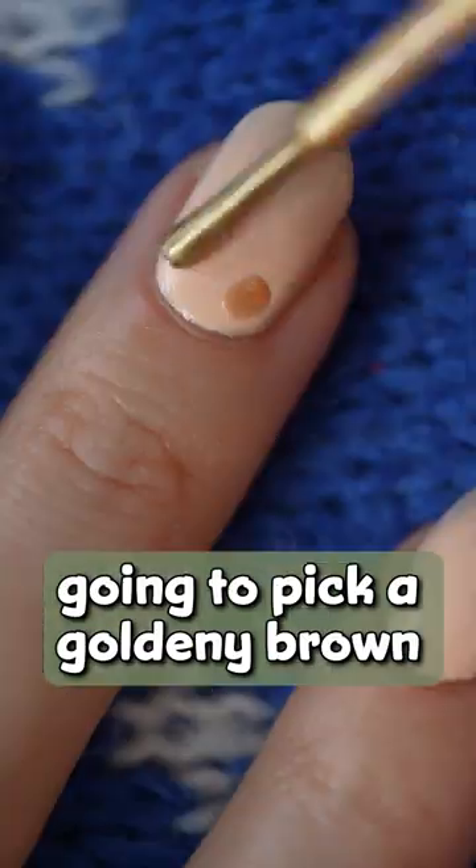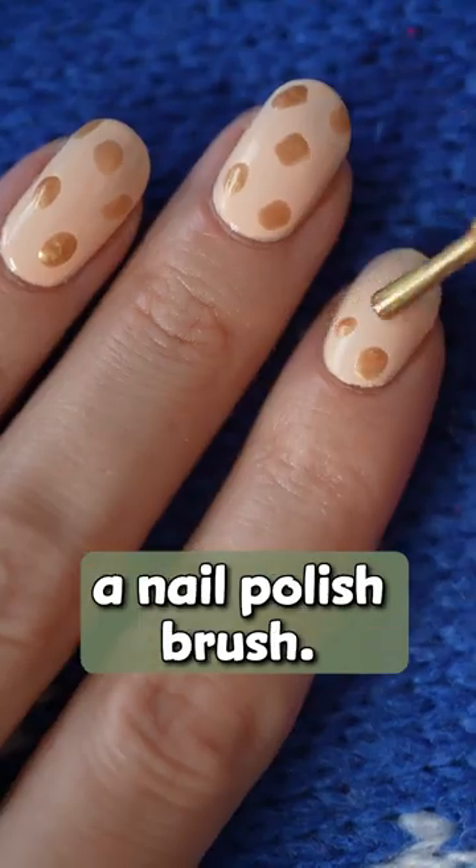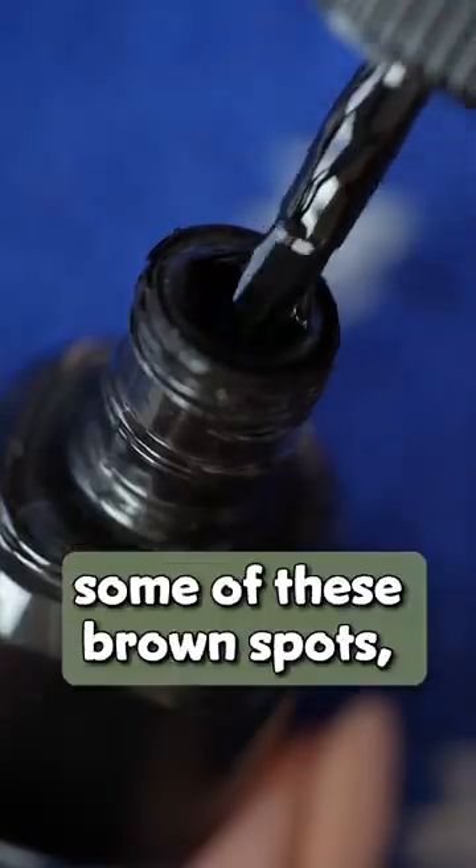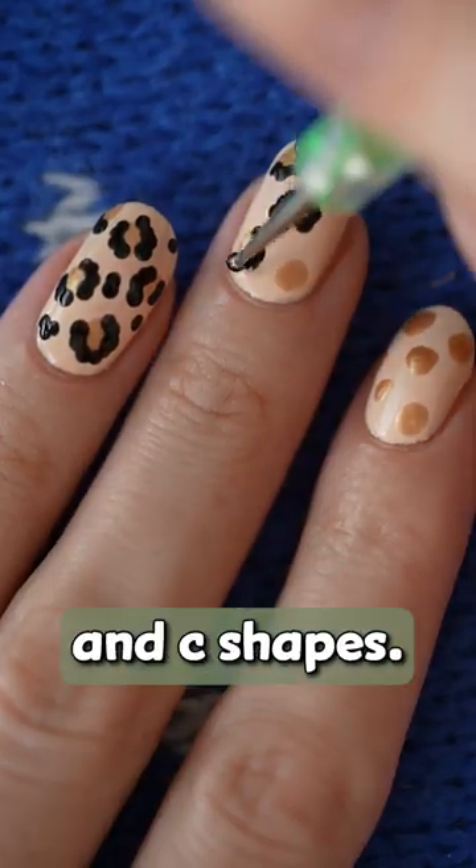Next I'm going to pick a golden brown and make a few random patches simply using a nail polish brush. Now you can take a toothpick or a dotting tool, dip it in black and outline some of these brown spots, making brackets and C shapes.